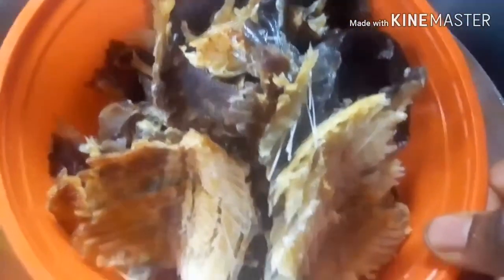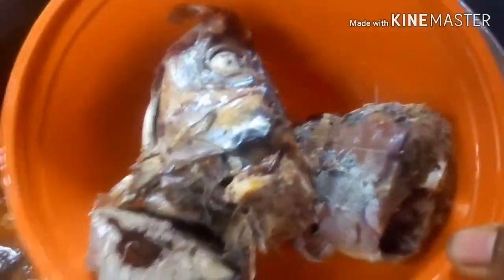I will allow it to boil. After about 12 minutes or so, I tested for salt and noticed I needed to add some more, so I added some salt. I also throw in the dry fish — it has been washed and deboned. I now put in the macra fish. The soup is as good as ready, so I will allow it to boil for some time.